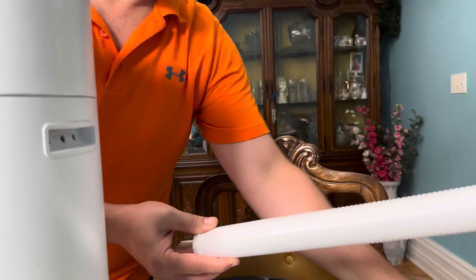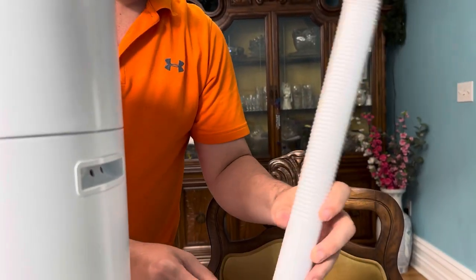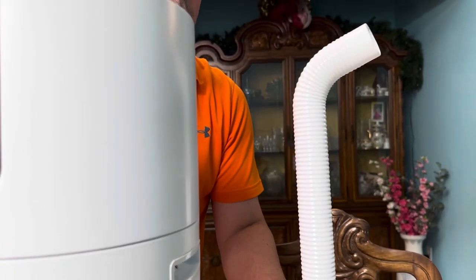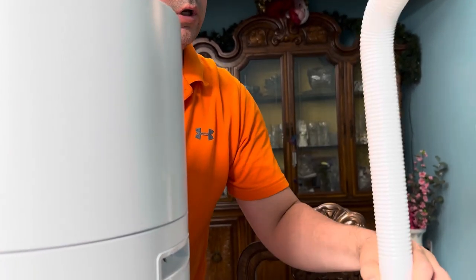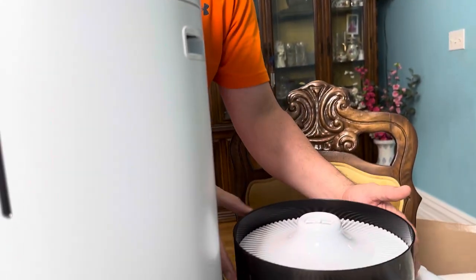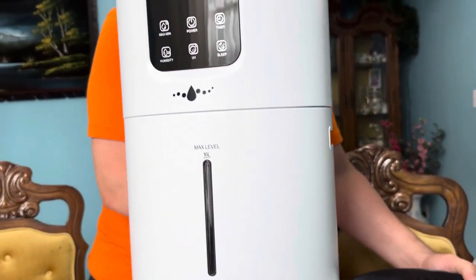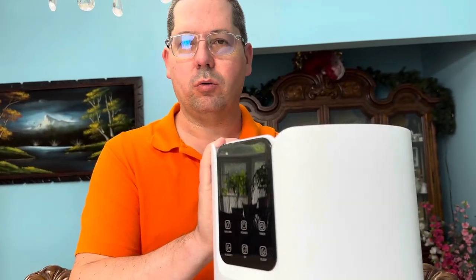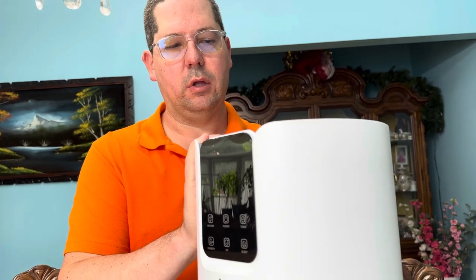So again, this is the mist tube that you connect to the top and then direct and reposition wherever you need — you can turn it towards your flowers and plants. This large capacity unit would be ideal for a school, a very large office, and so on.